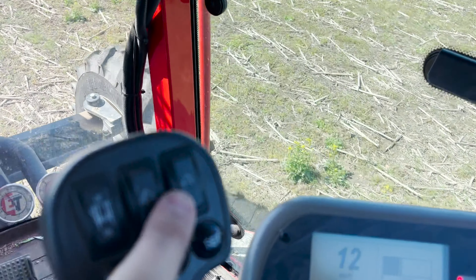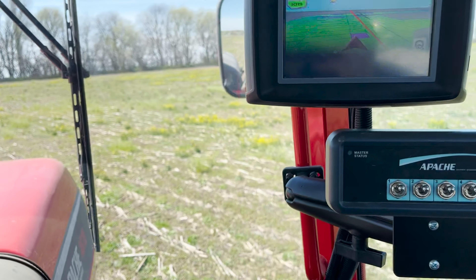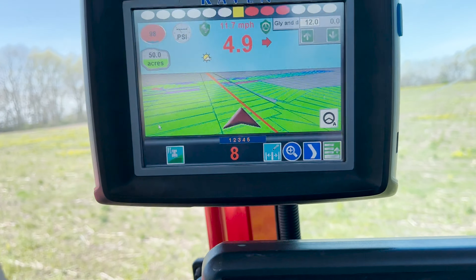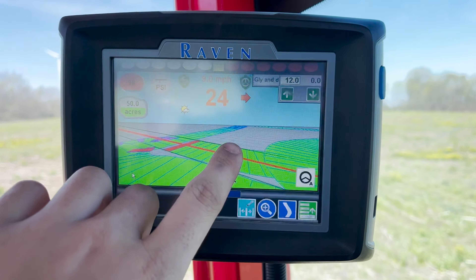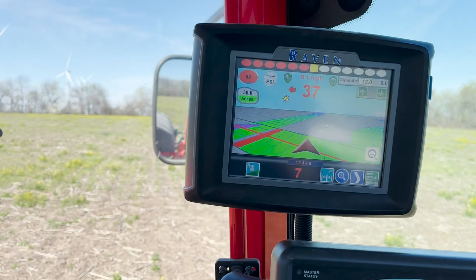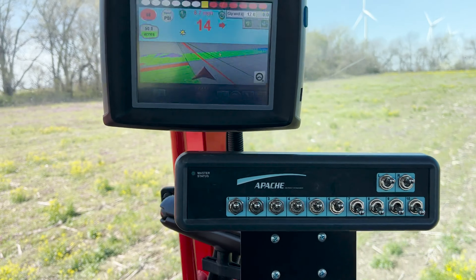So these are all of our boom controls - this is how you unfold it all over here. Once you get up here you can feel a little better. It's a little bumpy over here but this thing does ride very well. All this spot over here that's all tan needs to be sprayed yet. I'm going to set up a new AB line, which just makes a new autosteer line, so we go straight across this.